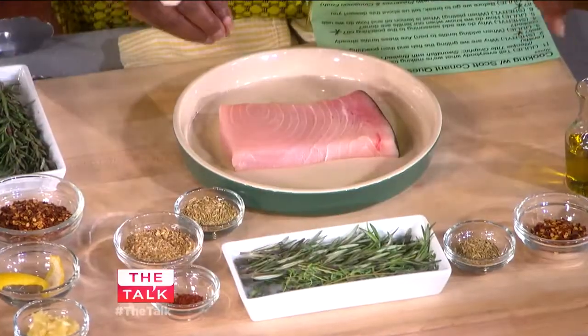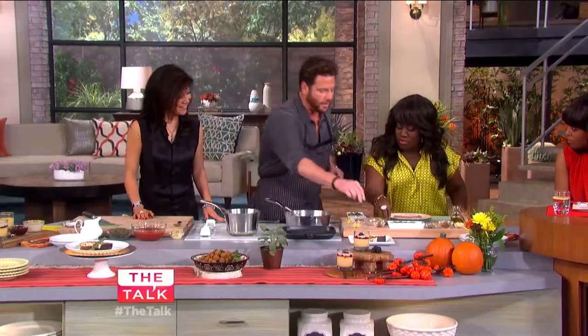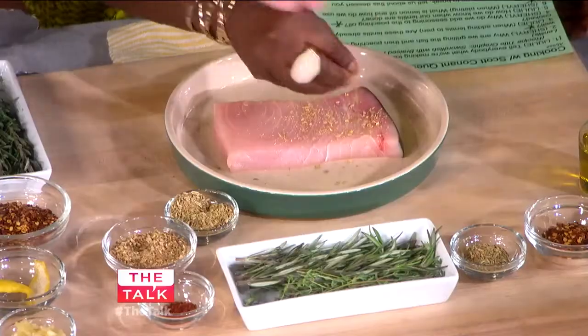Just sprinkle a little bit of each on. You can go a little heavy as well.